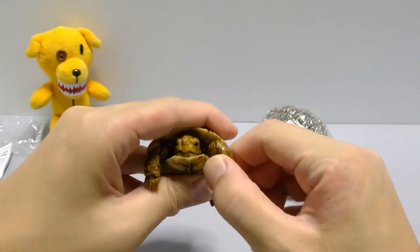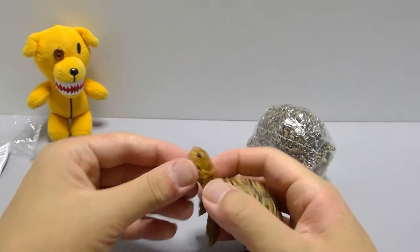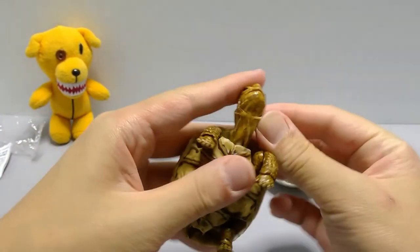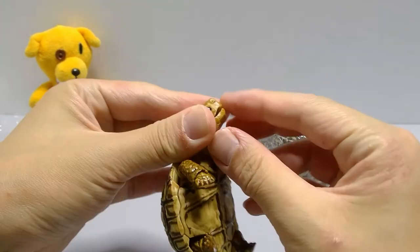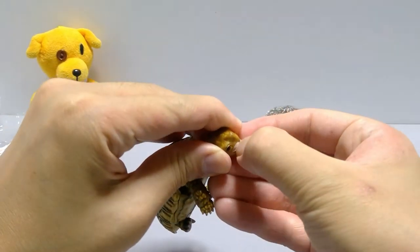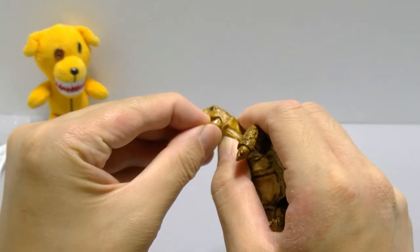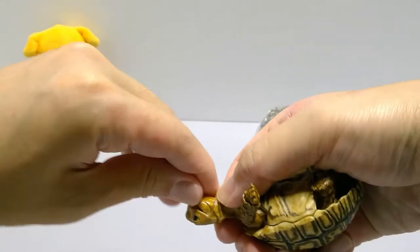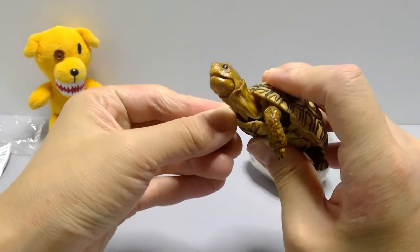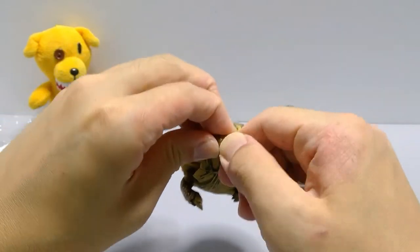Pull the head out — there we go, it's a long head! The mouth is always relatively stuck when brand new because of how it sits. Once you get it out and move it once or twice it loosens up quite well. Not sure how wide it's supposed to open, but after working it a bit it goes about this much. The arms here swivel, and for a small one this guy has some nice articulation.